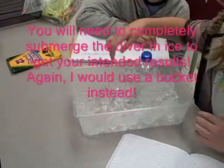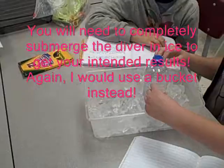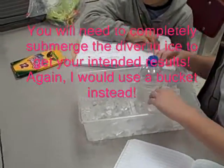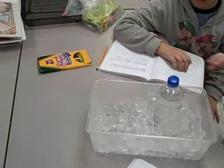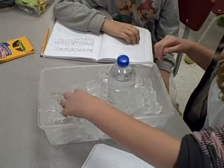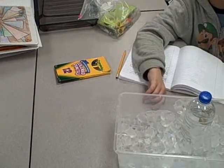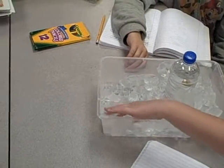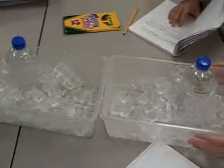You might have to put more than one diver in the same container. Get out of your seat and move the diver somewhere else. This is a good exercise in volume — the more bottles I add, the higher the ice will go. Why don't you guys put yours together? That way you guys get them colder.